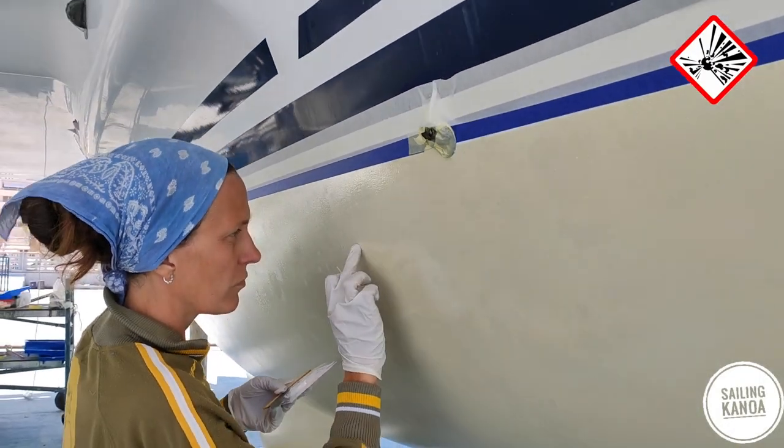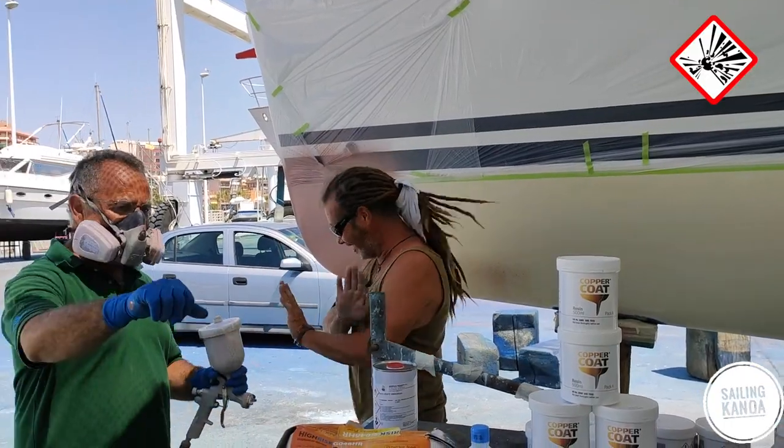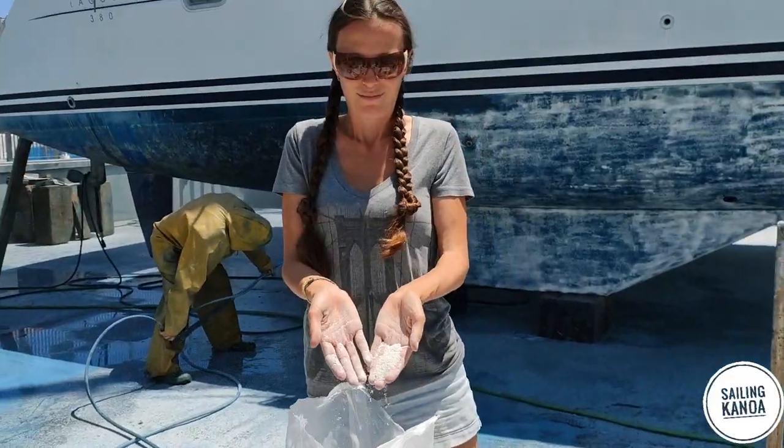Thousand pinholes, we found out we have orange skin. We hire a professional, and sand and money runs through our fingers.